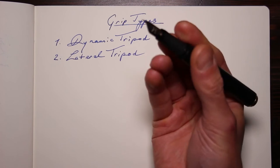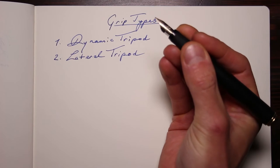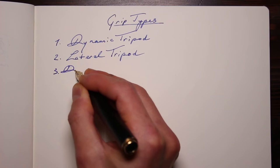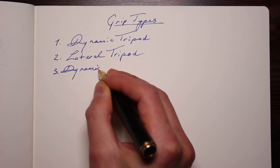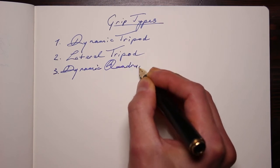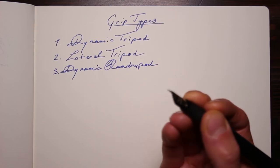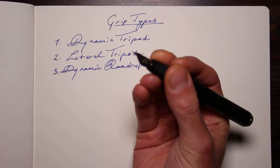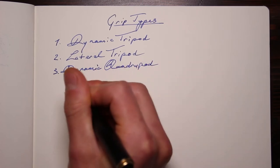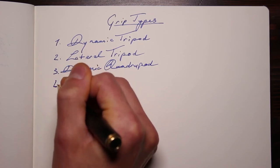Now we go over to four fingers. This is the dynamic quadruple — number three — and I feel I press a bit harder with this one, but maybe it works for other people, I'm not judging. Number four would be the lateral quadruple, which is very hard for me, something like this — and I think you need a bigger pen for this one.